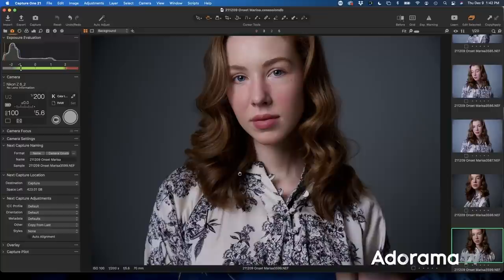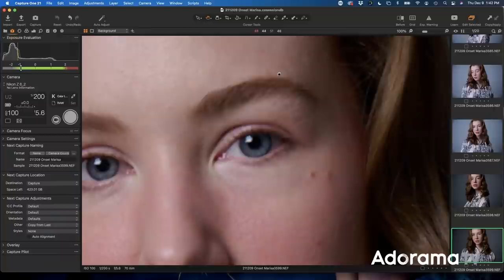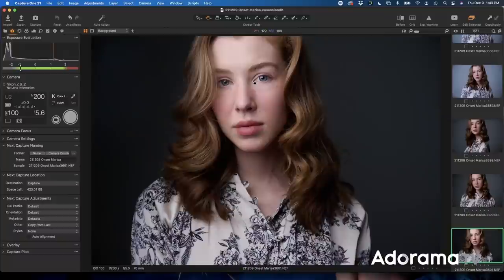Now the background is even a smidge darker, and the light on her is really pretty and even. If we wanted to get the background completely dark, we could move the light closer to her — which we wouldn't really be able to do with reflected light as much, because you need that space for the light to bounce and come forward. With directional light, I can put it much closer. So let's take it in really close — I'm about a foot from her. Now we can see the background is much darker, almost black, giving us the ability to control our space. With a grid on this, you could have even more control.